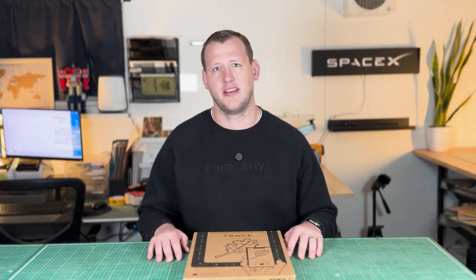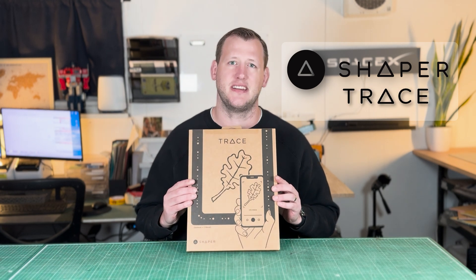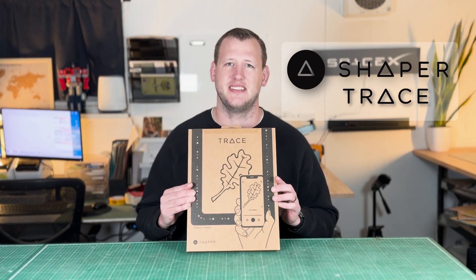We do a lot of drawing and sketching here at CoCreative and we're always turning these drawings into vectors so we can use them on the computer, infinitely scale them, and use them for other things like laser cutting. When I saw the Shaper brought out the Image Trace, I had to give it a crack. So we're going to unbox it and test it.